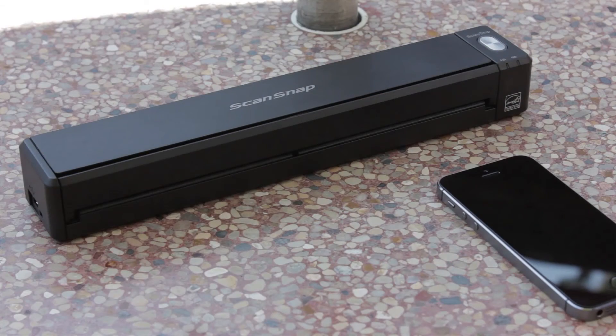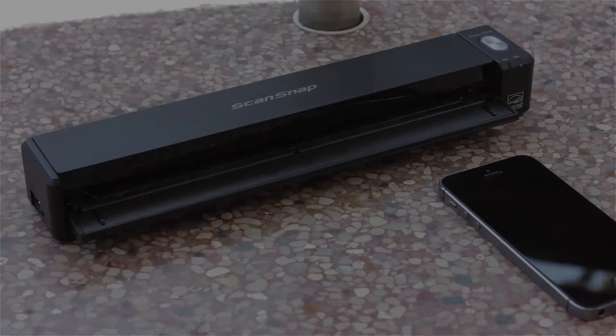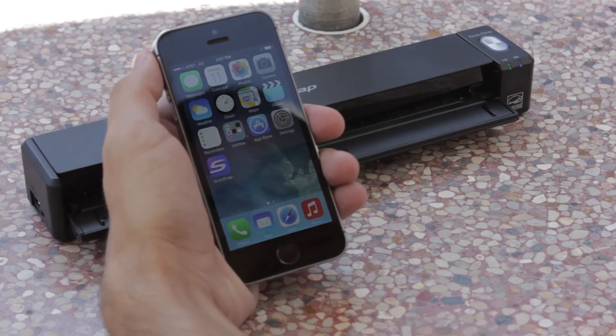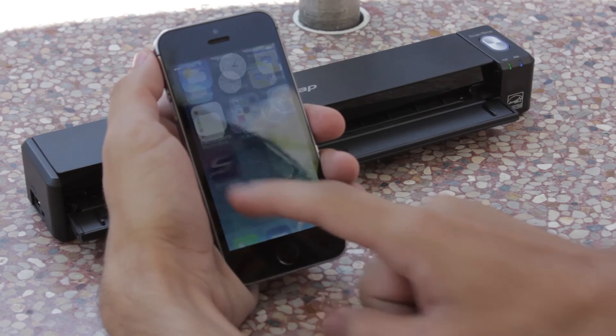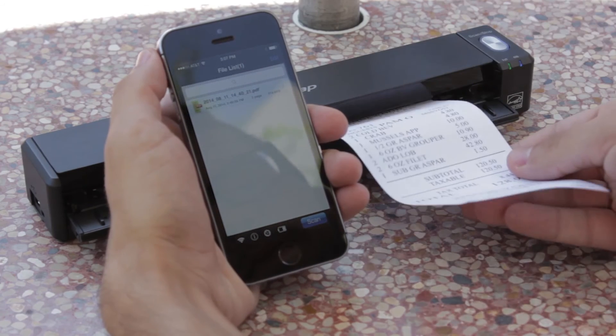So now that everything is set up for the first time, let's see how it works. I open the feed guide to power on my iX100. My mobile device discovers the iX100 network automatically because I'm beyond any other recognized Wi-Fi networks out here in the world. Then I launch my ScanSnap Connect app. The scan button turns blue and I'm ready to scan.